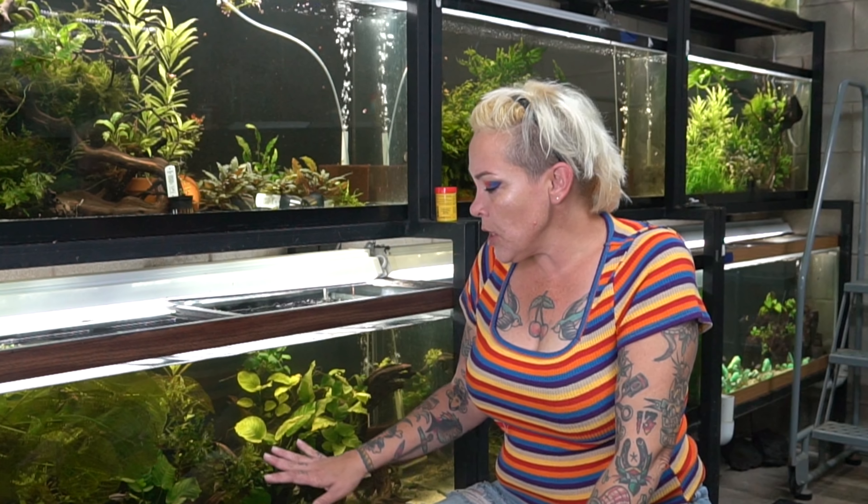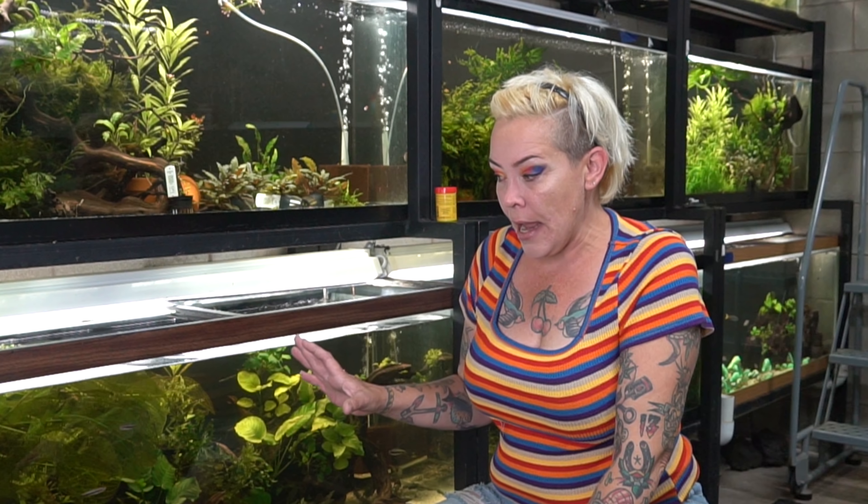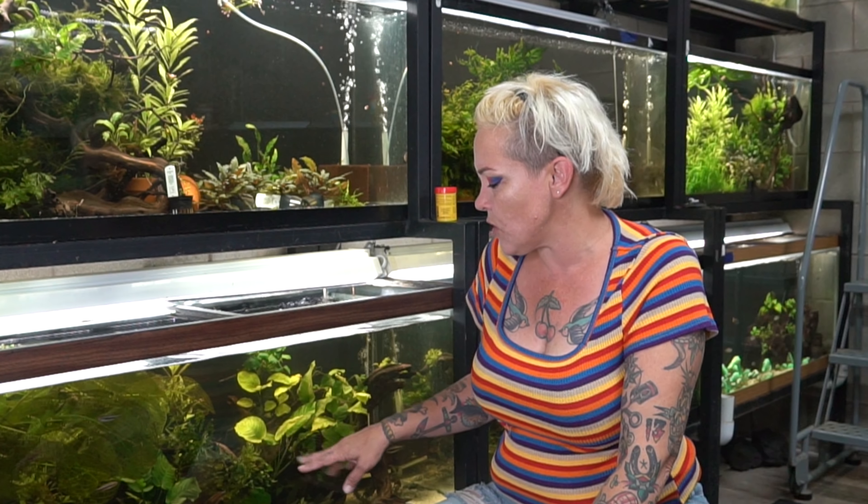Hey guys and welcome back. I'm Rachel O'Leary and today we're in front of my 75 gallon newly planted aquarium where we changed out the substrate from an old soil master select that had been in the aquarium for well over a decade to a predominantly sand substrate that has a back corner with Tropica humate substrate as well as some natural aquarium gravel sprinkled over the surface for a more natural look.